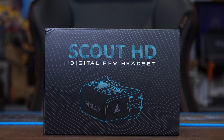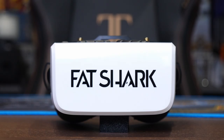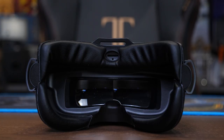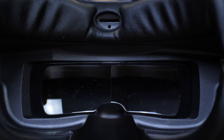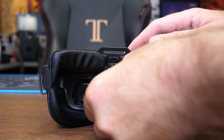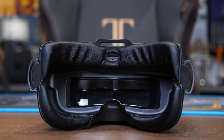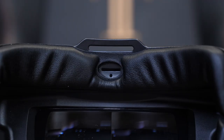It's worth noting that these are digital-only goggles — there is no analog receiver. Being Scouts, they are a box style goggle and they weigh 336 grams. They feature a single lens design allowing you to view through to a 1080p 3.5-inch display, with a fixed IPD of 55 to 76mm and a 44-degree field of view. The Scout HDs also feature a built-in digital DVR with a micro SD card slot located just above the eyepiece.